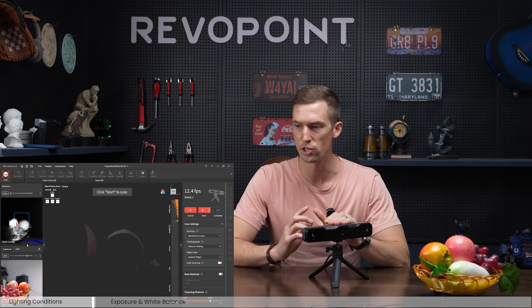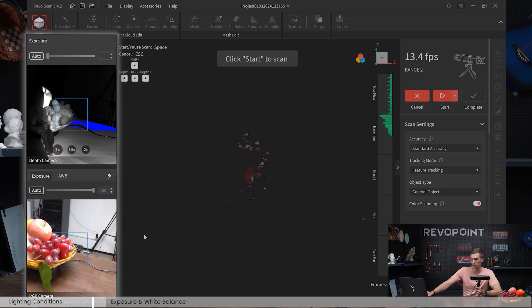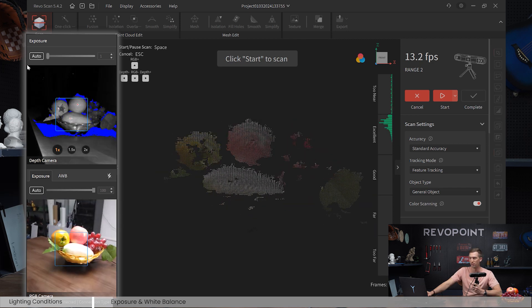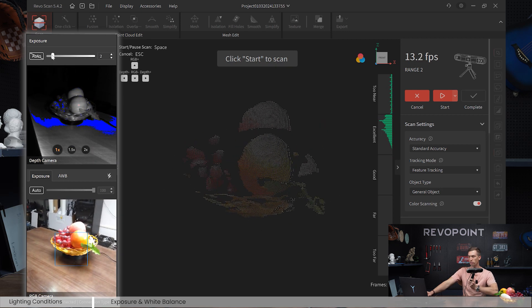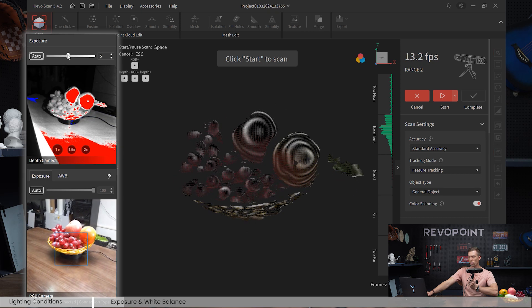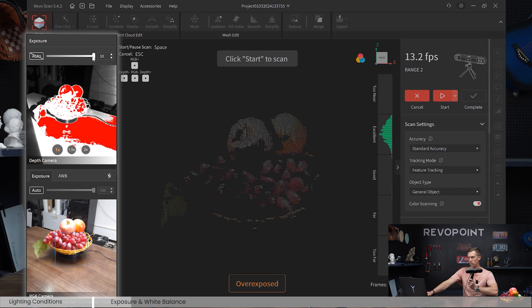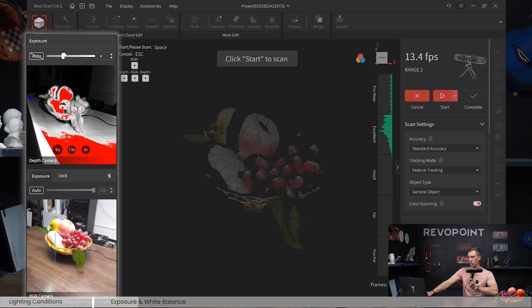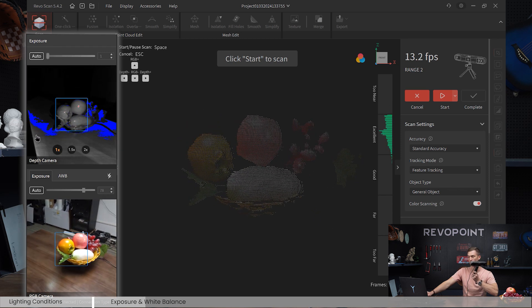The next thing with Range 2 — talking about how lighting can affect color scans — we have the RGB camera, the depth camera, and the new white balance feature camera. I personally love just using auto on all of them, but if you want to adjust: starting with the depth camera, turn auto off. It put it at a really low value — it was at one. If you turn it all the way up to around seven it's overexposed; at ten or five it's already showing overexposed. So below five seems okay, but keeping it on auto turns it down to one.